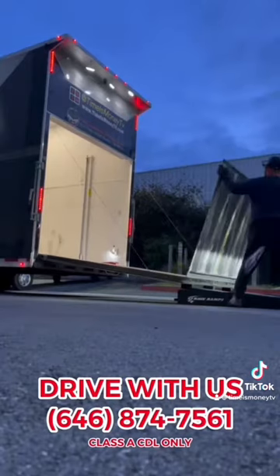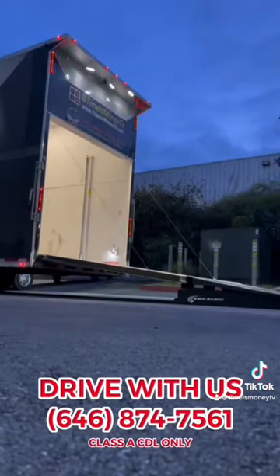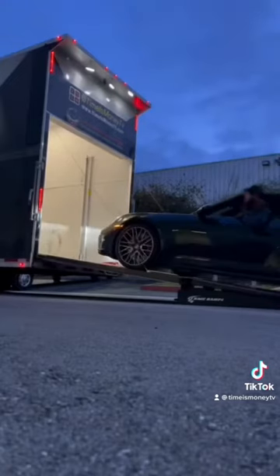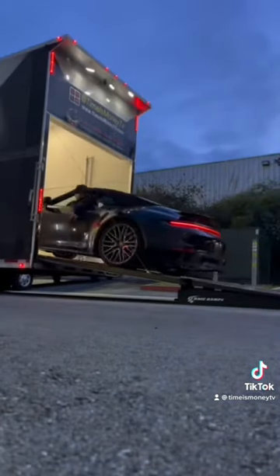But first, let me put my race ramps down. If you're an enclosed hauler, or even an open hauler, you must have these race ramps. They help you get cars in with no problem — no scratching.